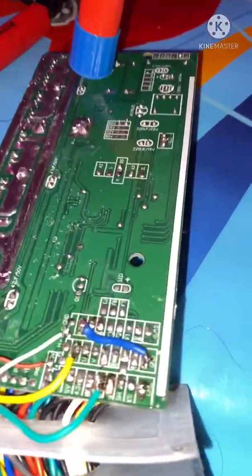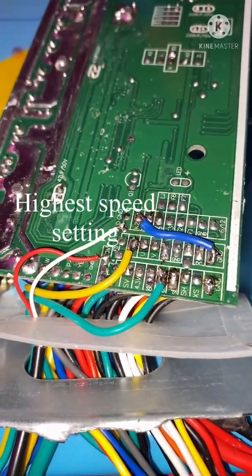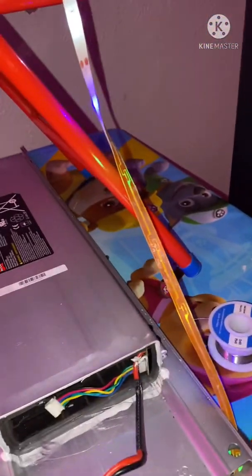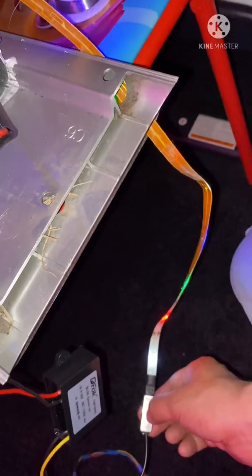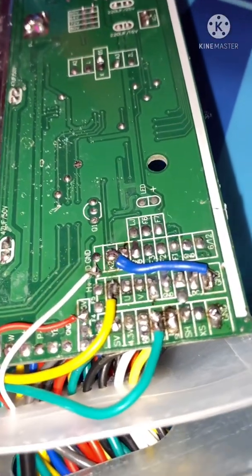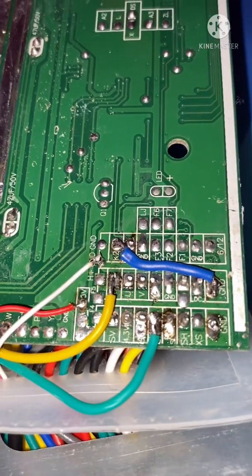The blue wire is one of the bypasses - that's third. Yellow and green wire is for the headlight. Red and white wire is going to a different thing - I installed a little sleeve of LED lights I had laying around the house, so I went ahead and put those on the scooter to see what happens. The red wire goes on the five volt, white wire goes on the ground.